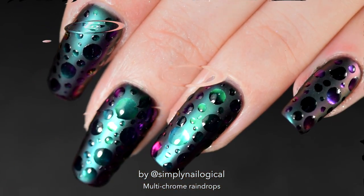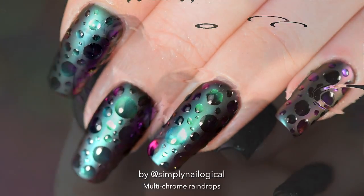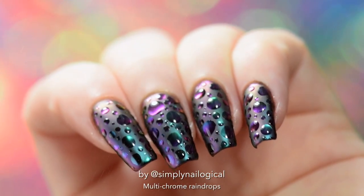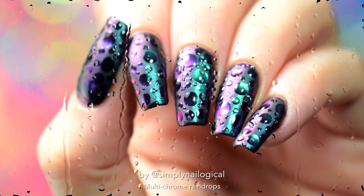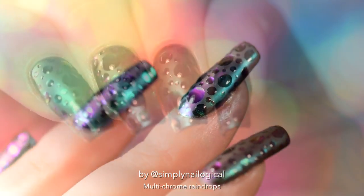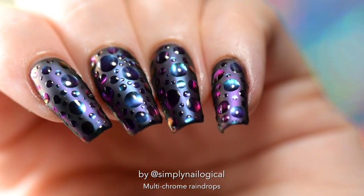Raindrops keep falling on my nails, but that doesn't mean my nails are about to cry. Look at that shine, look at that multi-chromy shift. I'm shook.